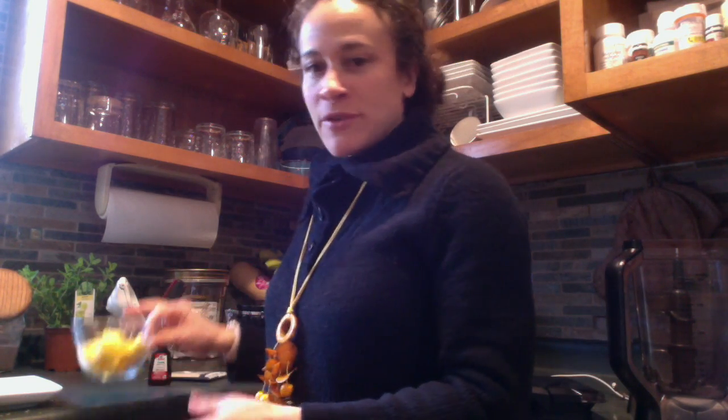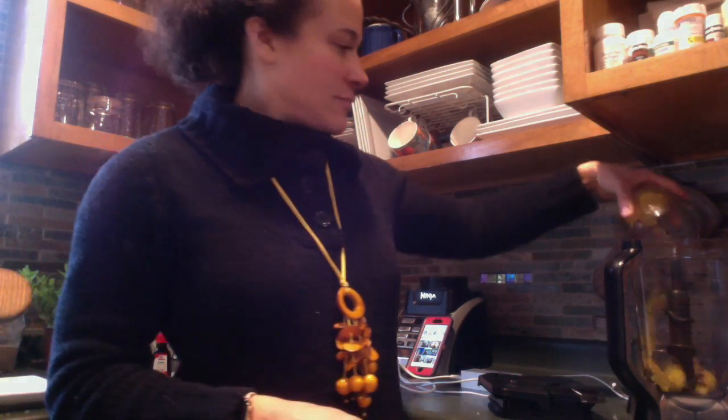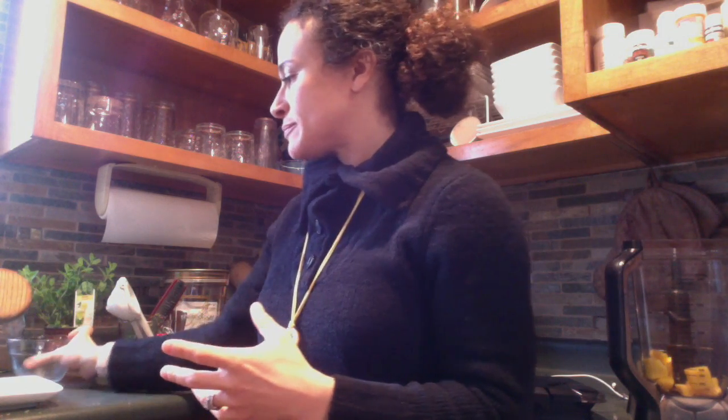Watch how I combine these all together. For my fruit, I have mango — the serving size is half a cup, or if you have the containers, one purple container. For my veggie, I have zucchini — half a zucchini — because you can't really taste zucchini when you put it in the blender.